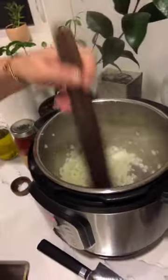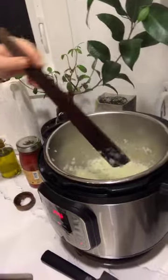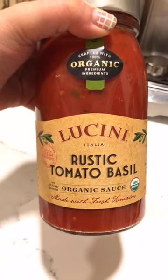I'm just sweating this a little bit — just going to give it a couple more minutes. Then we're going to add in the Luchini Rustic Tomato Basil Sauce — it's one of my favorites.